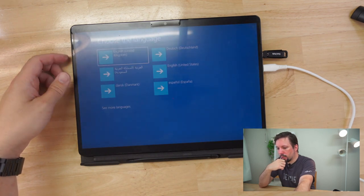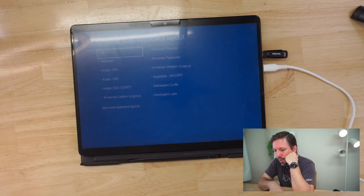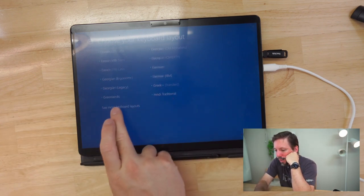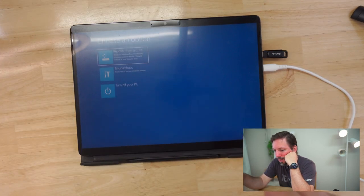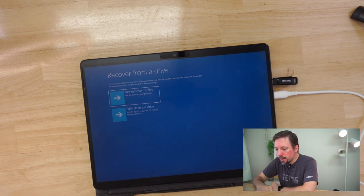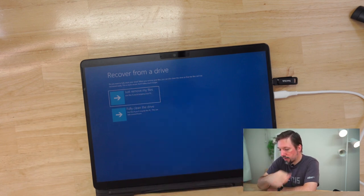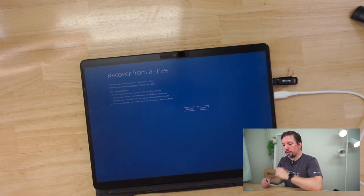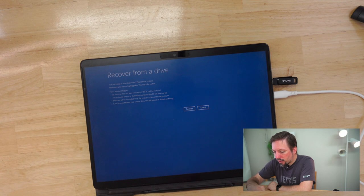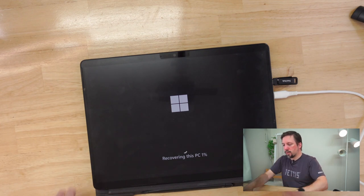It'll go into language selection. I usually go with English United States, then keyboard layout — mine is usually Japanese. Then we'll have the option to recover from a drive at the top of the screen. That'll load the system from our recovery drive, hopefully. There's no files on there — just remove my files, do a quick format of the SSD, and then let's recover. That should bring us right into Windows installation.